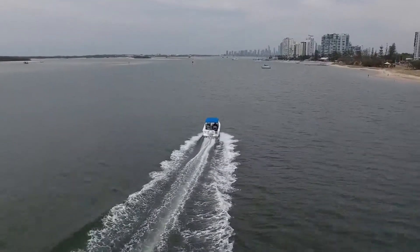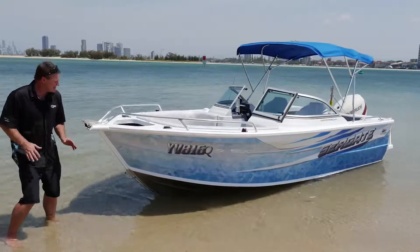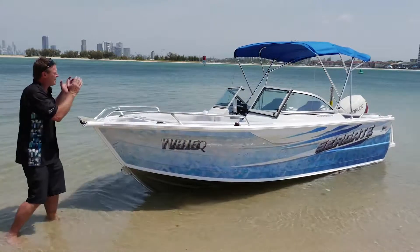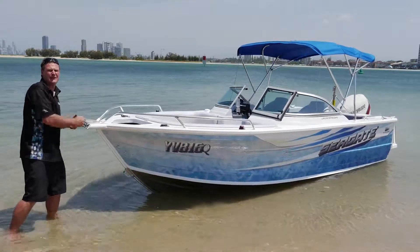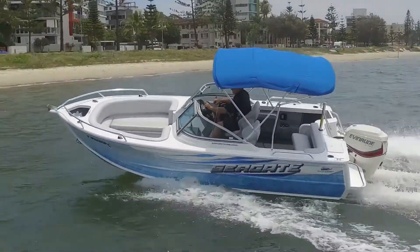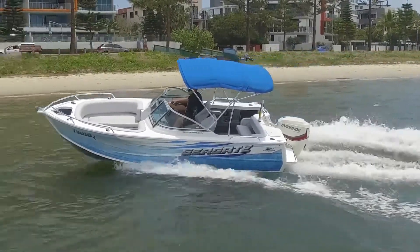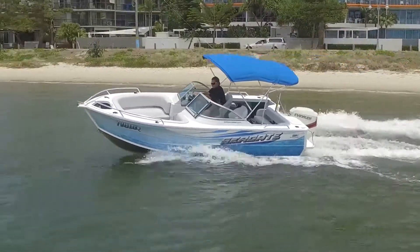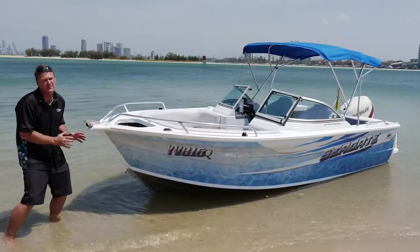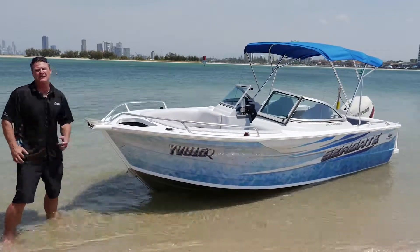This boat ticks so many boxes, but the one that really sets it apart from any other brand is the blade hull by Quintrex and the flared bow. Having this big area for the kids and family at the front — a standard hull is just going to create waves, get wet and get bashed around. The soft blade hull really diverts the water away, and the flared bow just makes it a dry boat. This is why you buy a Quintrex — this is what made them what they are today. Everything else is fantastic but the blade hull is really what we want to get into.